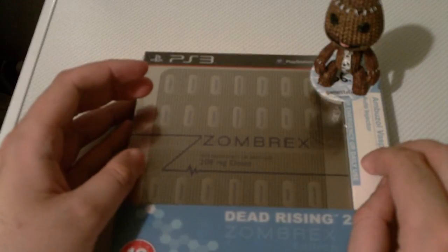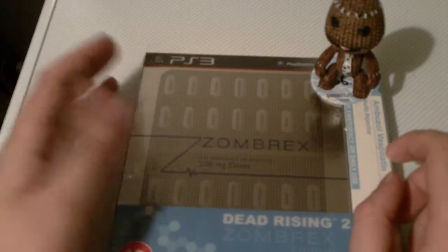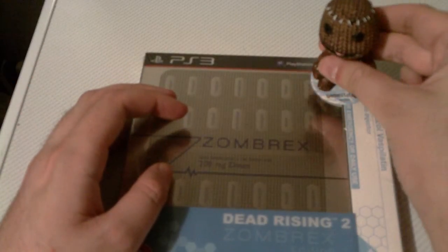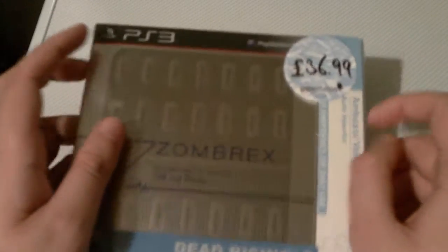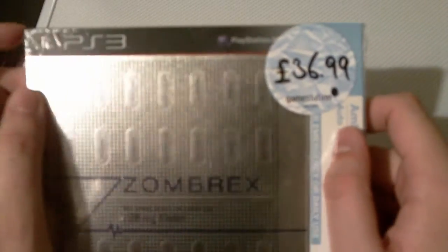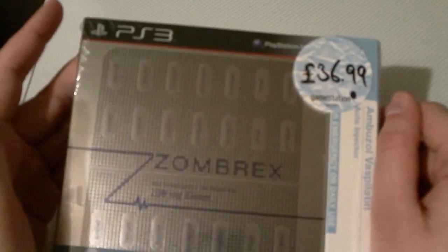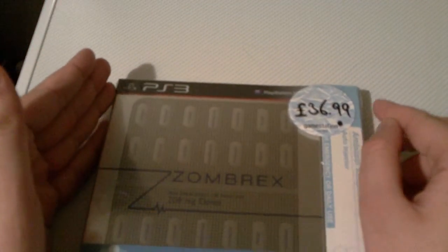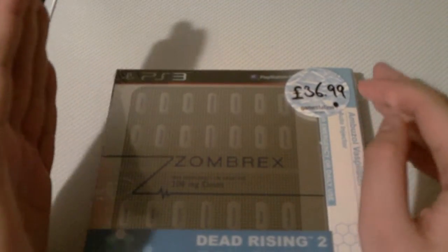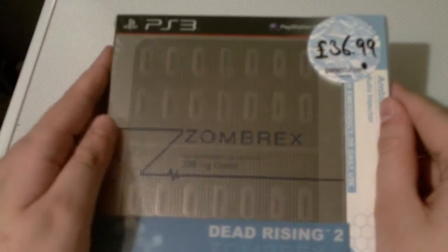Well anyway, I went into GameStation today and I found it and I couldn't believe the price they were selling it at. So if I move the little sack boy... £36.99. This was from GameStation and this is a pretty good bargain, considering if you go onto GameStation's website now — and I have checked — it's actually £44.99, and in some shops this version is actually cheaper than the standard edition. So let's have a look and see what you get inside.